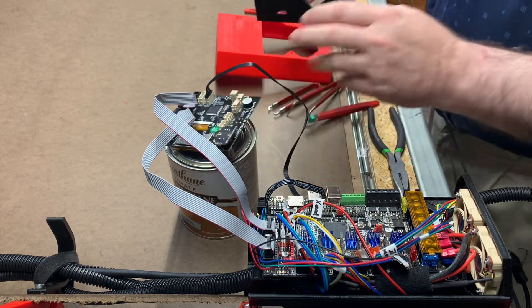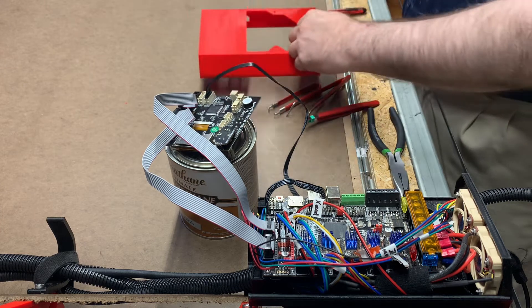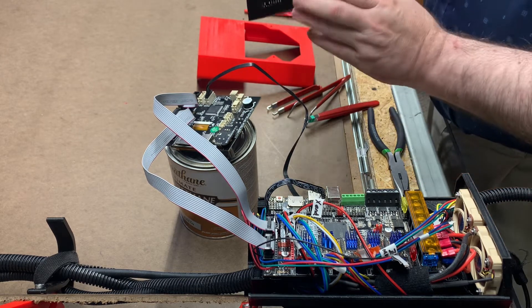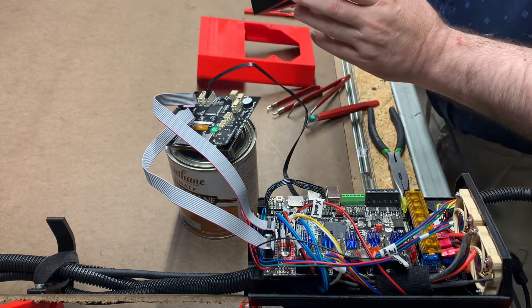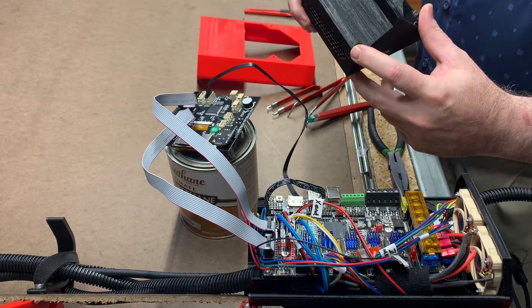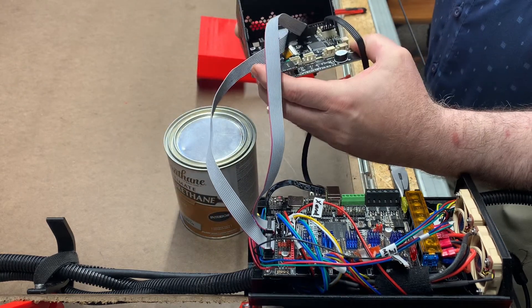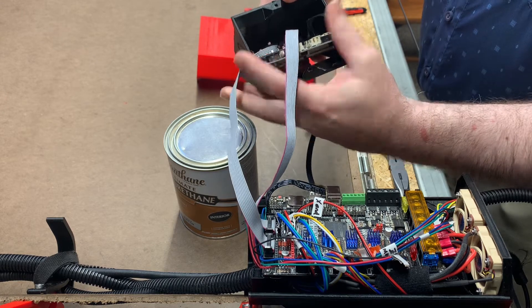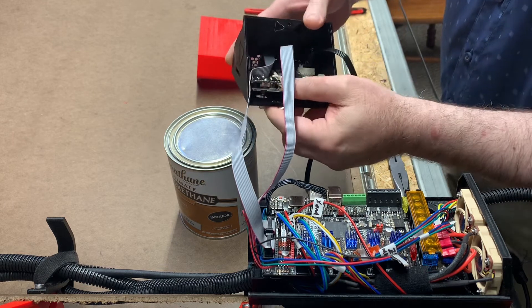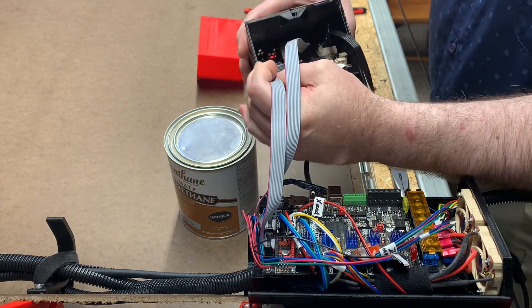Getting ready to put the TFT 35E3 version 3 into the holder, which will be attaching onto this. You'll want to put your cables in before you put it together, and it has access points for your tooling to get to the screws. This goes basically straight in and drops down just like that. The first time you try it, you may think it's never going to fit, but it can indeed fit.